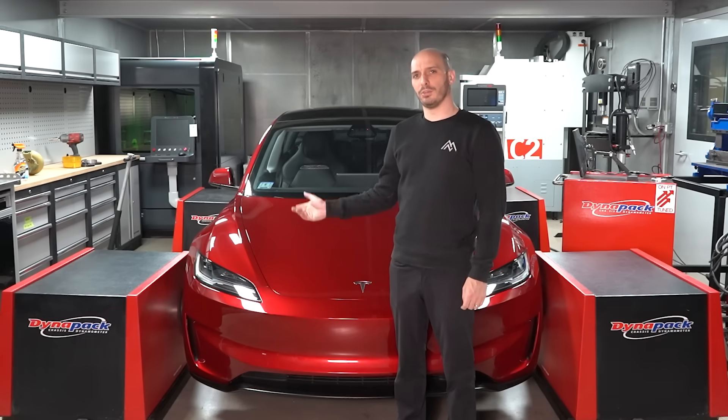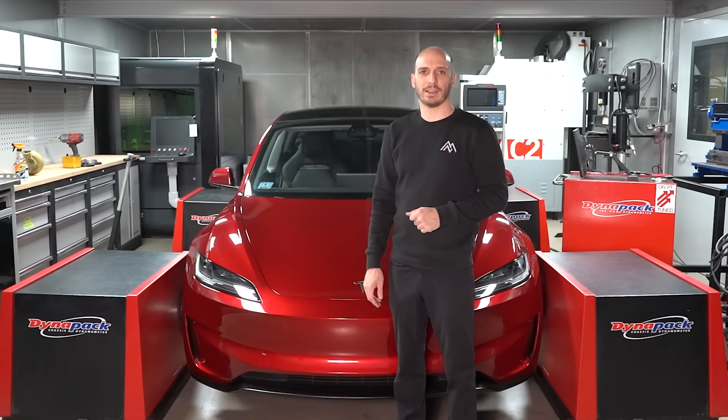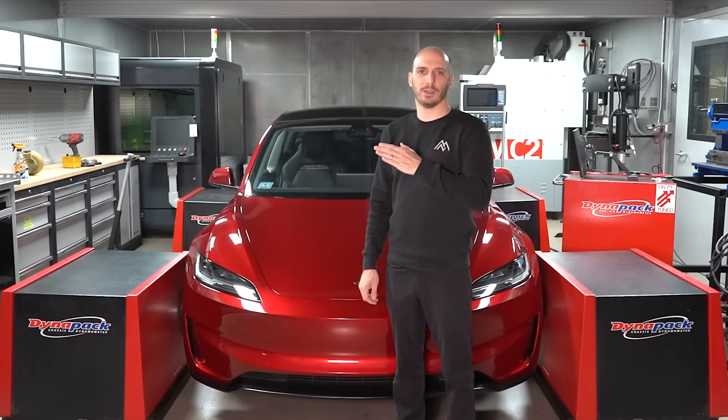Hey everyone, this is our new Model 3 Performance Highland Edition. It's a car from the United States, so it's got the powerful battery. Like we do with all of our new cars, we're going to put it on the dyno and see how much power it makes. So let's load it up and we're going to do it at every stage of the battery, like we've done in the past.